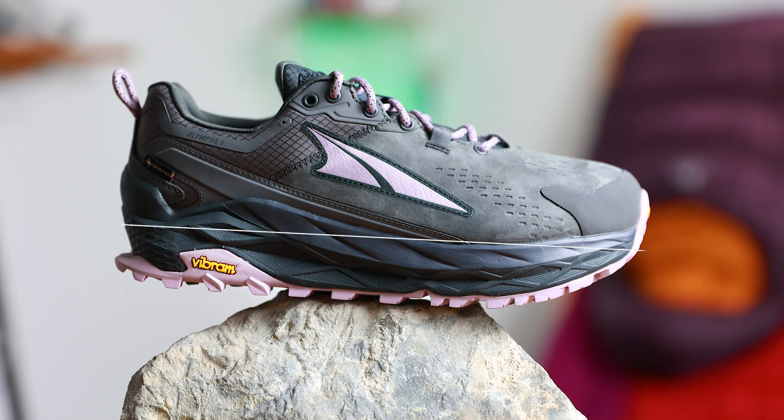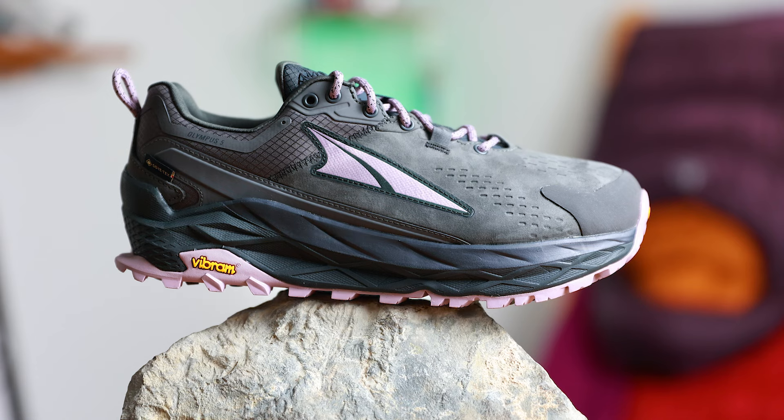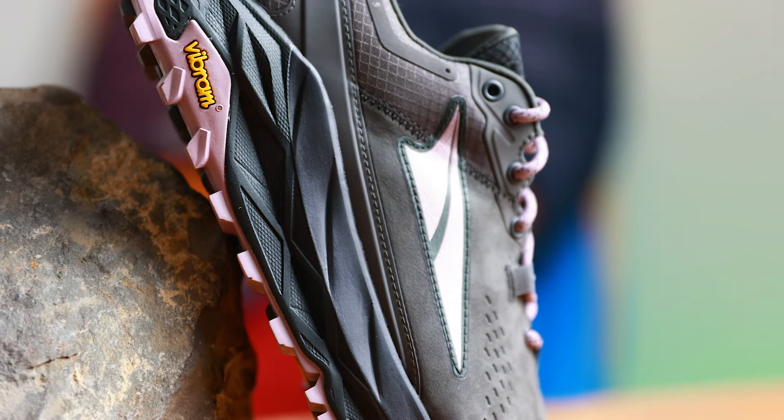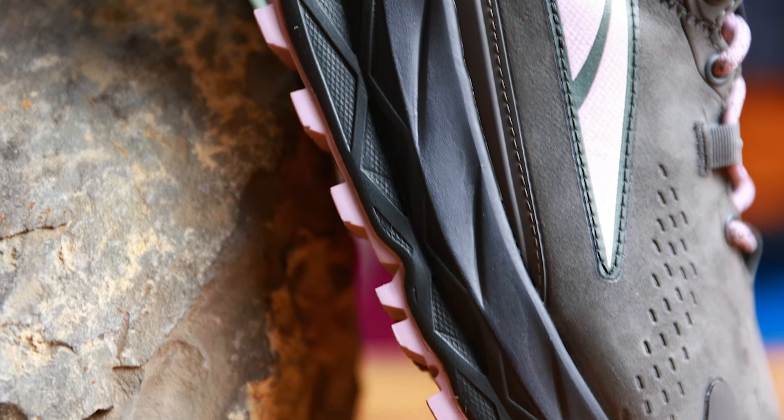Thanks to their running shoes, Ultra are also well known for having a zero drop within their footwear. This means that your heel and your toe are at the same level, giving you a more natural barefoot feel. We're also seeing Ultra's Interflex system in here — you'll see on the midsole loads of lines and almost like a grid pattern. What that does is allows the shoe to flex and bend so that even with all that cushioning it doesn't become too stiff and uncomfortable.